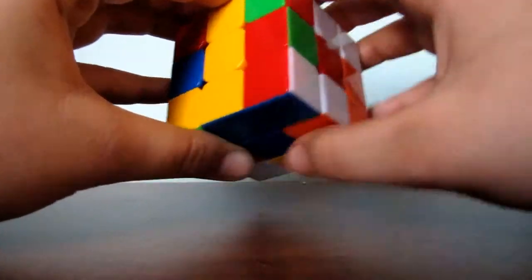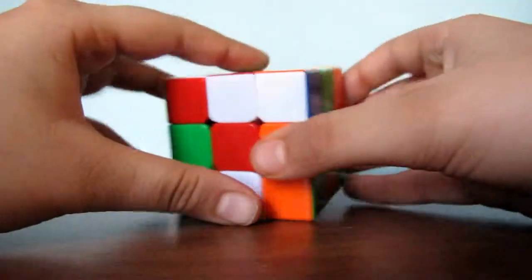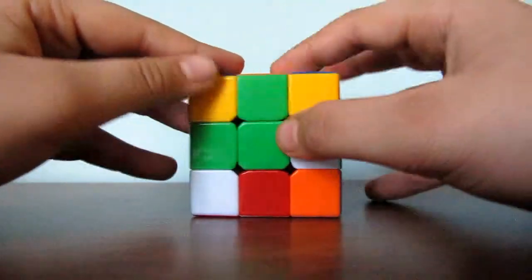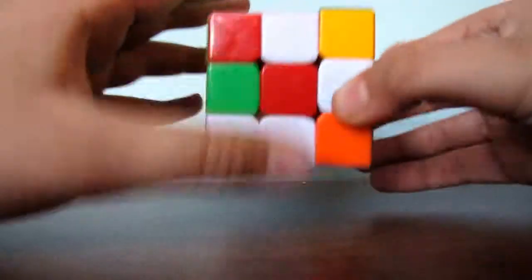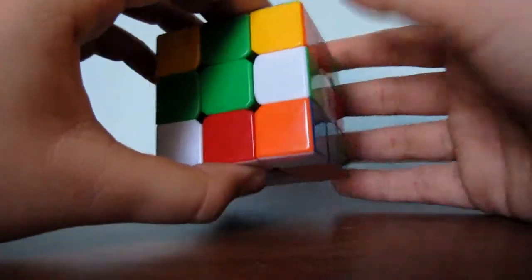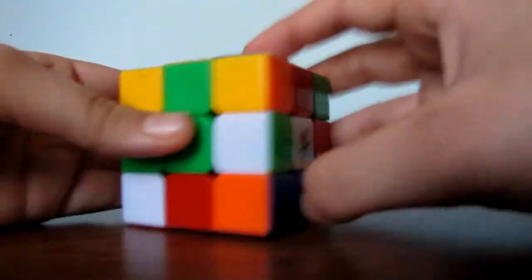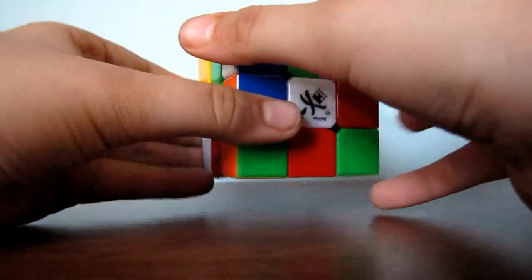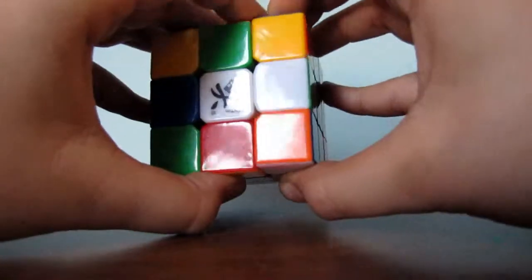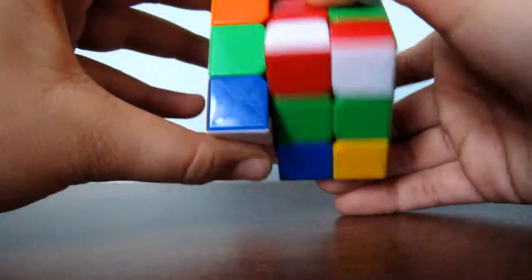Now find another edge piece. I found an edge piece — white and green. You have to match this white to its center. But as you notice, if you keep turning it, it does not match because the white is on here. You will have to figure this out on your own and try to get the white to its center. For this example, you can turn it up, turn this here so that the white and green piece comes here, then turn this down. And now, as you see, it is connected. So next, you have to connect this green to its center by turning it like so.